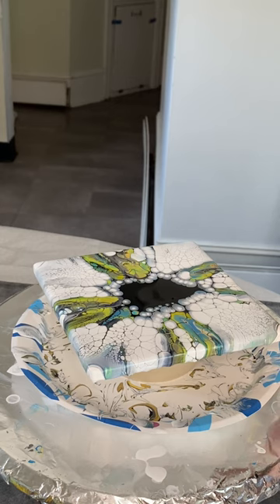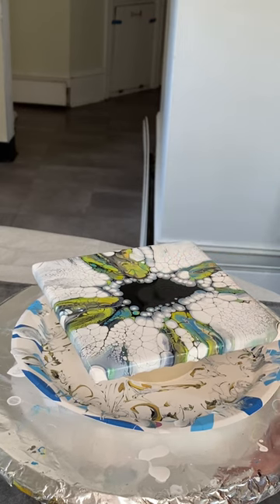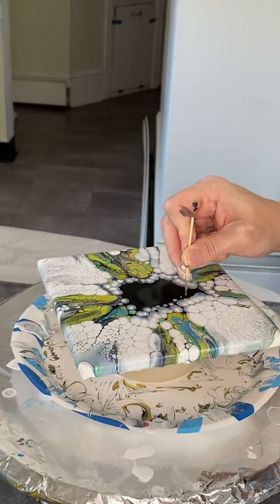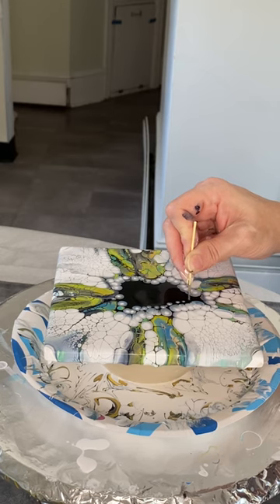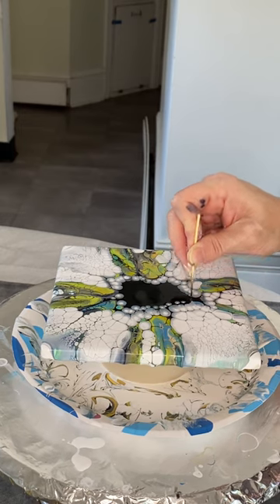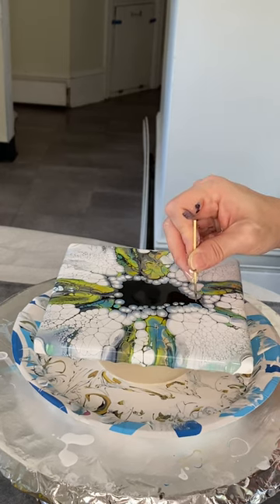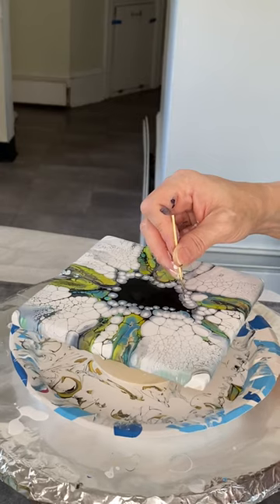Here's the difficult part about judging the right amount of activator: yes, it looks like there's a lot of excess activator left over here, but the problem is if I don't put down enough, I can't blow it across the entire tile. That means I won't get the amazing cells and lacing that I'm getting right now. So it's kind of a delicate balance. Just because I developed this method doesn't mean that I don't screw it up — I definitely do, more than I'd like to admit.